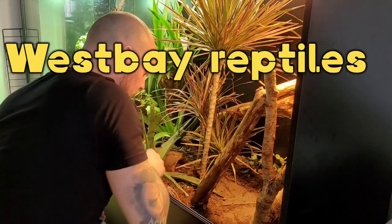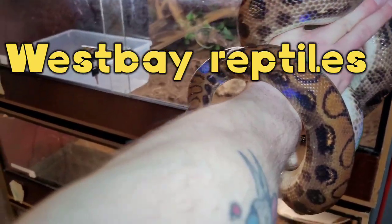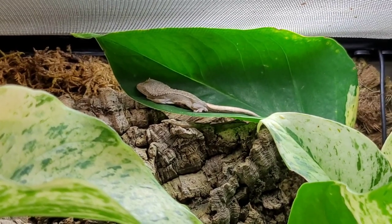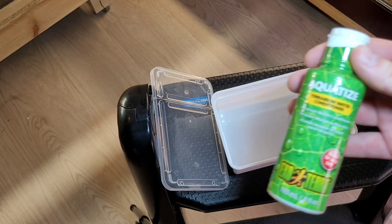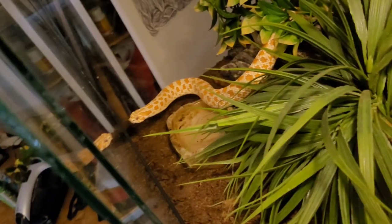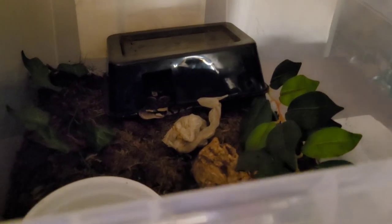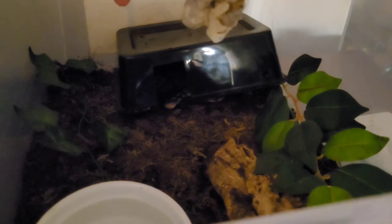Hey guys, welcome back to the channel! I really hope your day is awesome. So today we're going to do this — look what I found in the morning gecko enclosure, guys. It looks like the ball python shed out. I'm going to check — looks like a full shed.